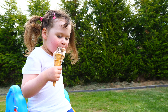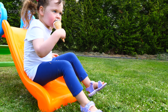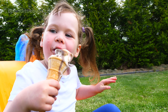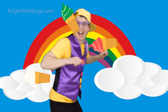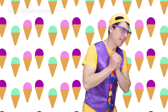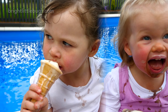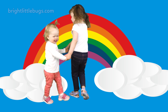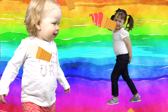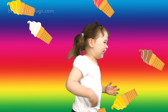That was so much fun serving ice cream for everybody today. I'm going to serve one more ice cream, but this time it's for me. And I think I'd like a chocolate ice cream. Chocolate is the color brown, but we don't have the color brown. Let's mix two colors together to make brown. Let's mix red and green.